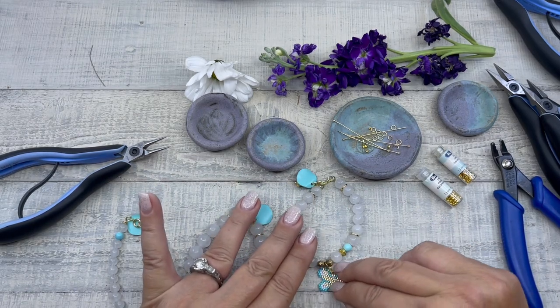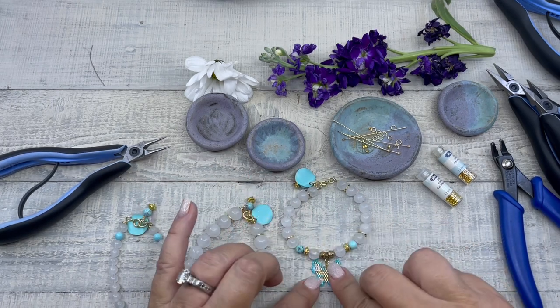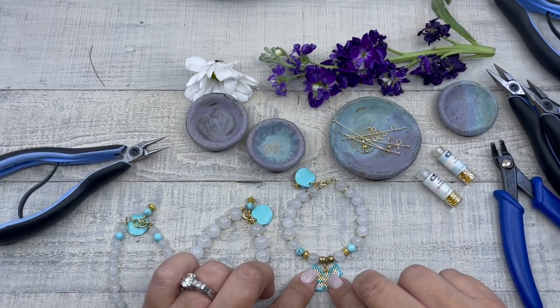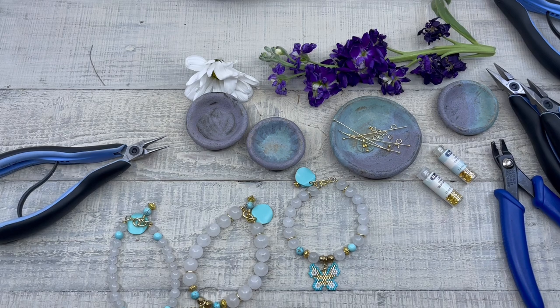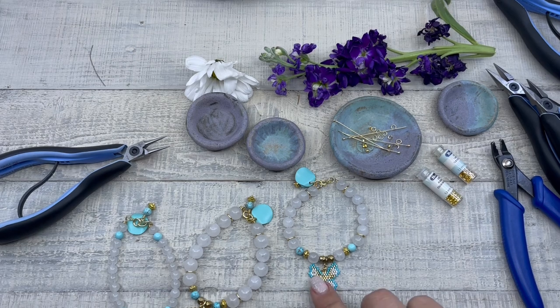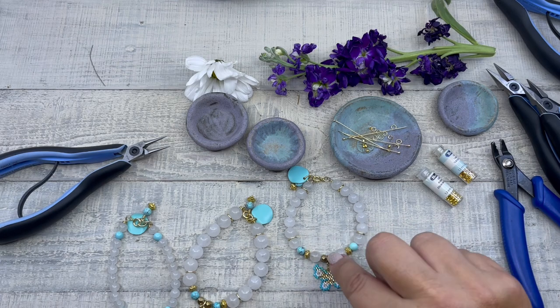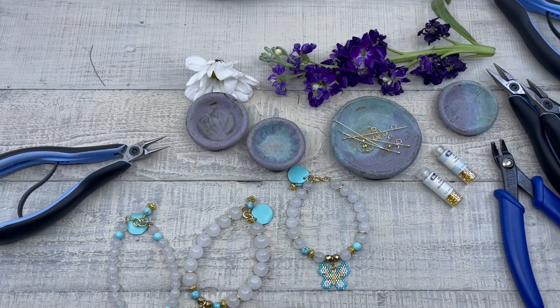And there you have it — how to crimp a bracelet. If you're watching on YouTube, please like and subscribe at HowCraftUSA. Follow us on Instagram at HowCraft Collection Beads. Be sure to visit HowCraftCollection.com for more inspirational projects and for all your beading needs. HowCraft adds new beads every week to the website, and each week is a new great sale. I hope you enjoyed this video and I'll see you next time.